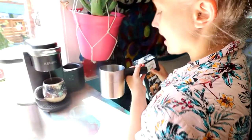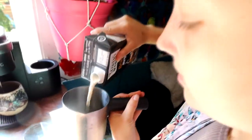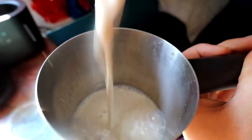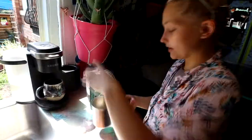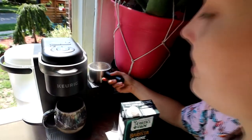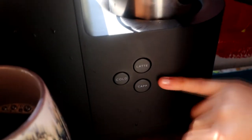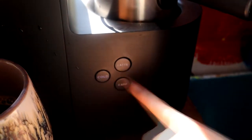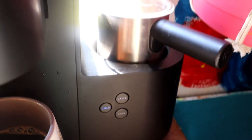There are two lines: the cap and the latte line. We're going to do a latte, so you fill it up to the latte line. Put the top on and get frothing. There are three settings: the cap, the latte, and the cold. If you want a cold latte froth you can do that, or you can just press that to make it hot. We're going to do a cold because it's a hot day.